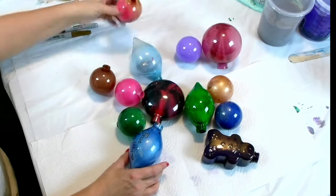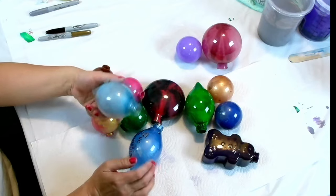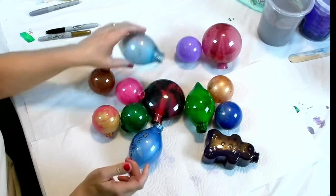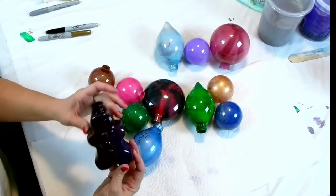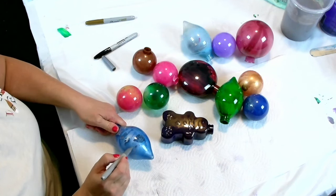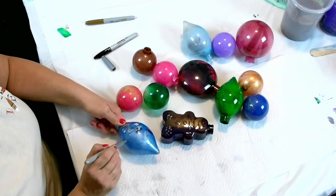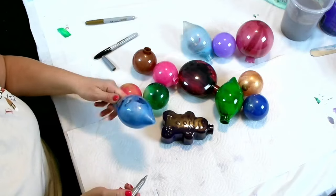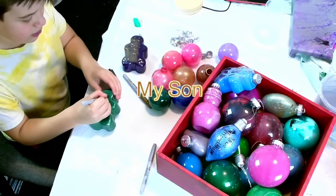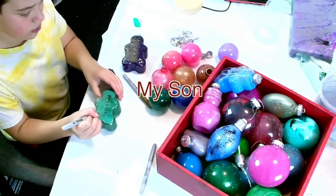I'm pretty happy with this little project. This one has some sparkle on the inside and we even have cute little gingerbread men. So I'm going to put the tops on these, and then once we have them all filled out, I will bring a camera in and show you how it looks — the final end result.